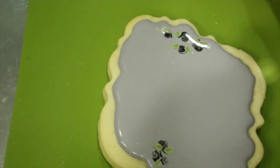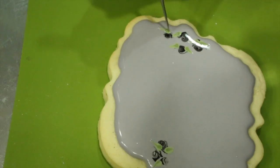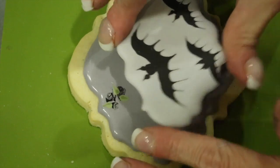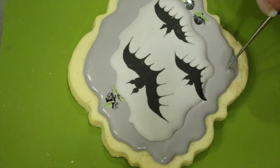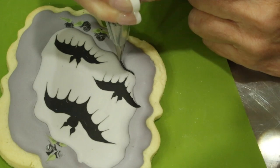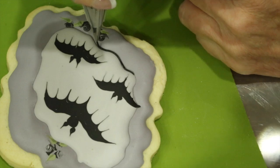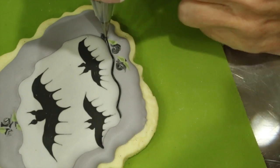Once you're satisfied with your leaves, you're going to go ahead and add in your bat plaques. From a low distance, carefully put it in place — it should go over a few of those roses. If you nick it, just use your scribe tool to fix it. With a zero nozzle and soft consistency royal icing, file your plaque and pipe a line in between the two plaques.